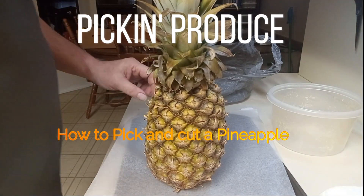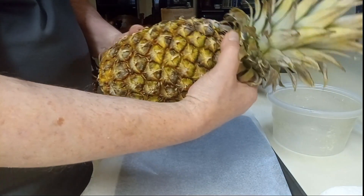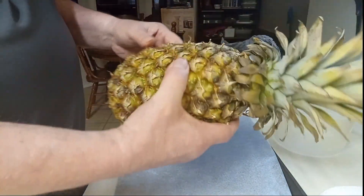Today I'm going to give you a quick little glimpse. I'll show you how to cut a pineapple. First thing, of course, you need some pineapple.